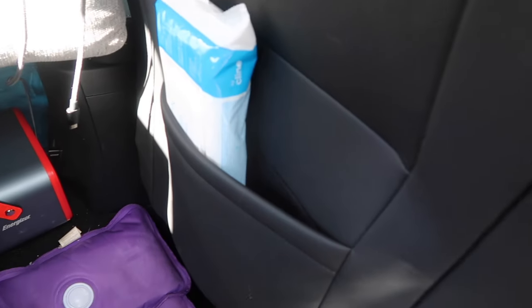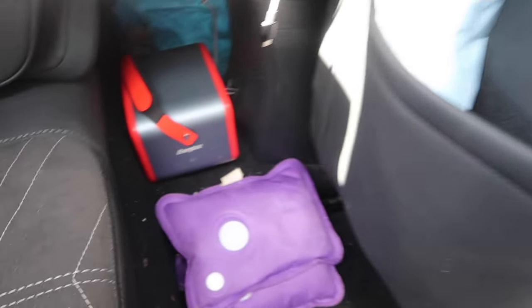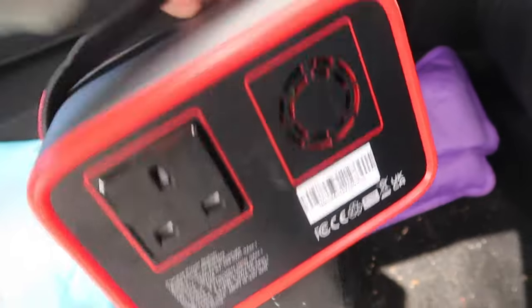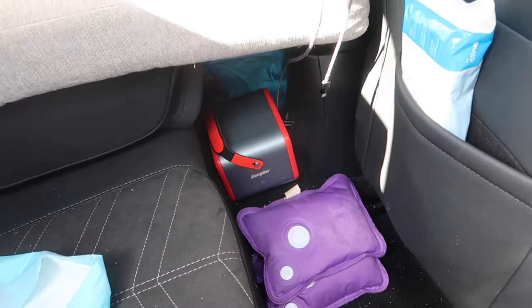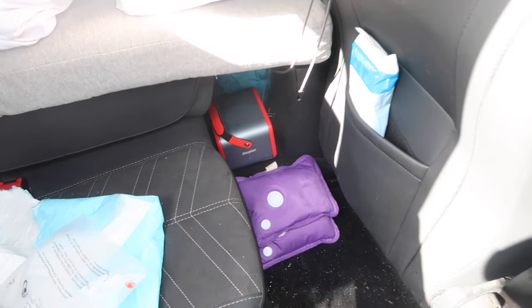In the back here, I just have some toilet roll and wipes and stuff like that. I have a charger down here where I can charge my phone and my camera. I haven't tried using my laptop or how much charge it has, but next time I think that would be a good experiment to see if I can actually use my laptop and charge that up on the road.